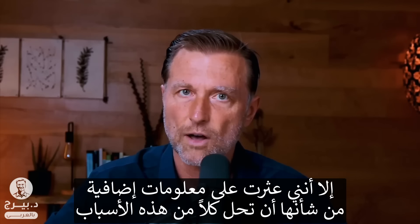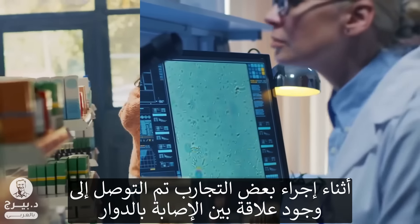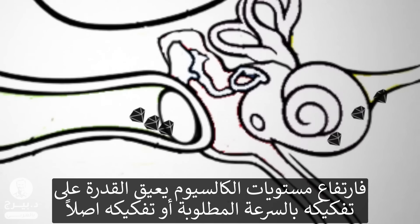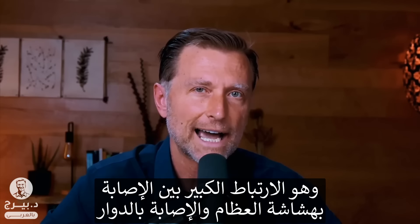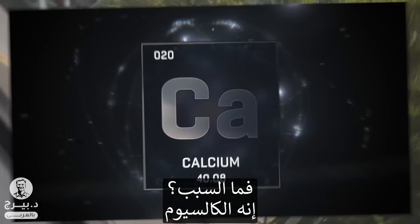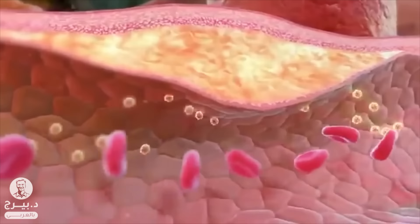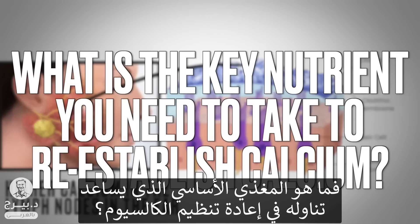I found some additional information that will pretty much address every single one of these conditions. They've done testing on this and found some interesting correlations: people that have vertigo have higher concentrations of calcium in the lymph. If you have higher concentrations, you're not going to dissolve it nearly as fast, if at all. One big association is between people with osteoporosis and vertigo. When people have osteoporosis, they have a lot of buildup of calcium in the soft tissues, and people with vertigo also have a higher concentration of calcium in the lymph. So what is the key nutrient you need to reestablish proper calcium balance?